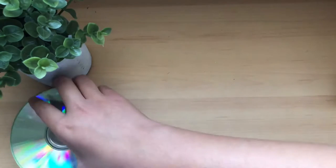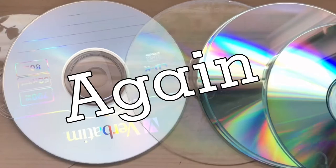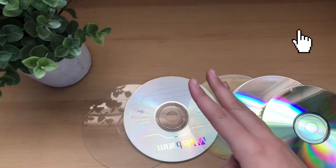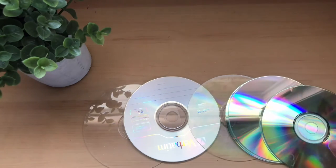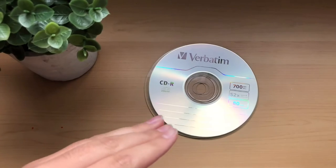Hello everyone and welcome to today's video. I'm doing CD art again — a while ago I did some on my channel but I only painted three and I had like 10 CDs, so in today's video I'm going to be painting some more. Now that this video has been explained, let's get into the art.